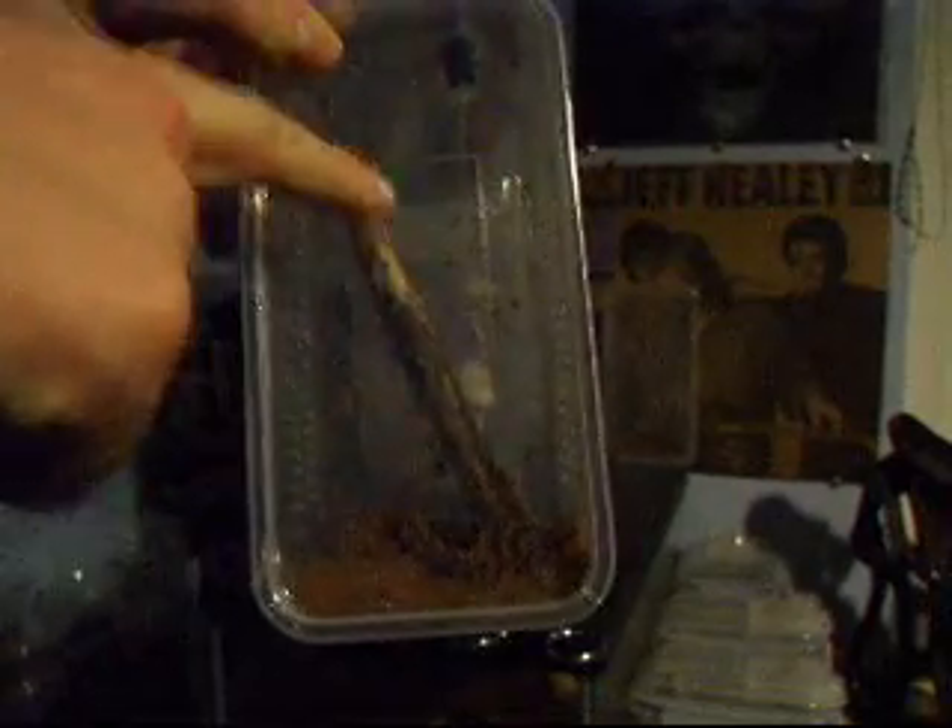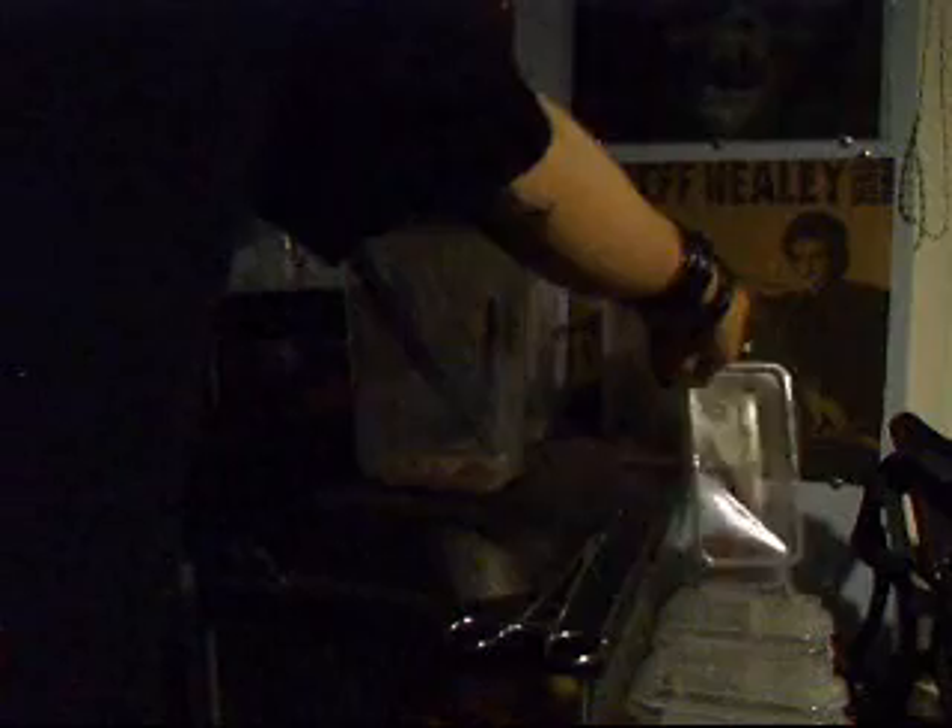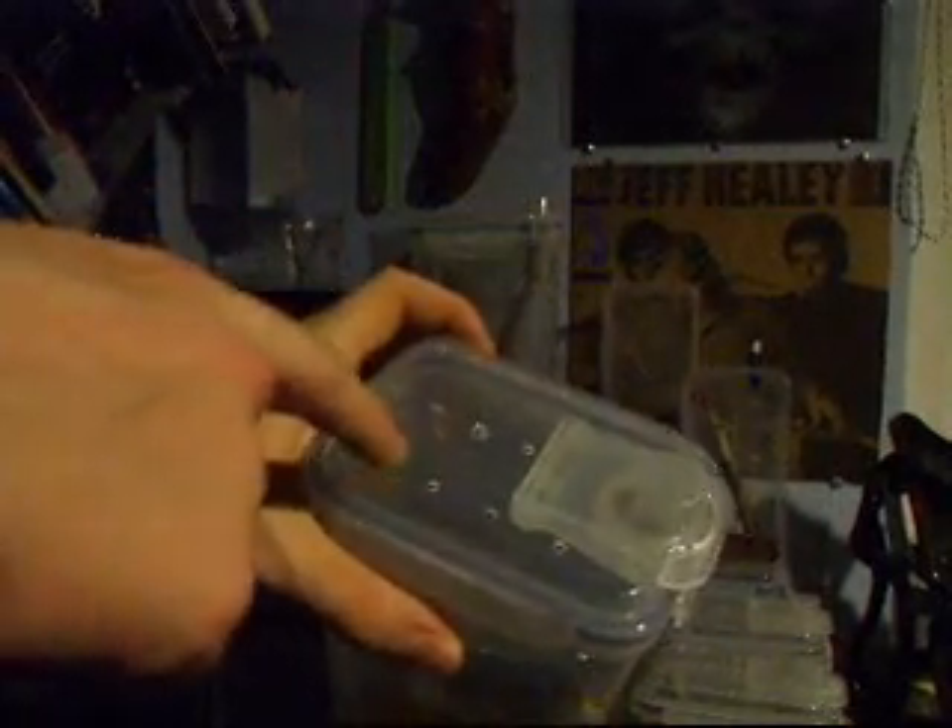Before I had a piece of string and I threaded it through the egg sac and through the top of the tub, and just let them hatch in there. Because if they hatch in with the mother, you're going to have a serious, serious trouble trying to get them out, and they will escape — straight through the holes.